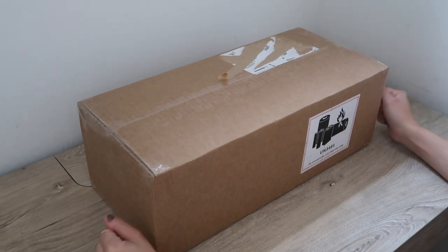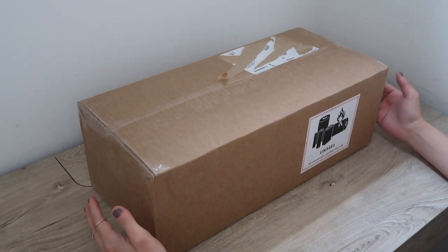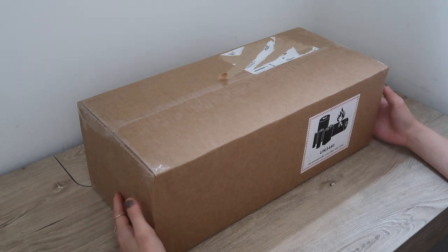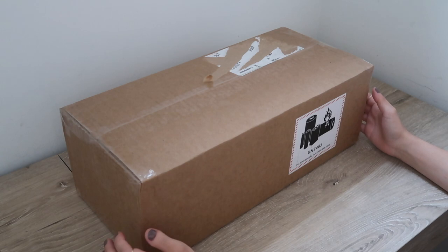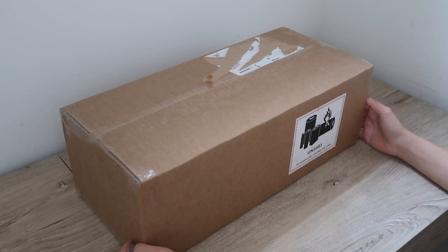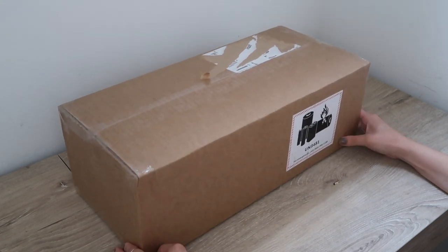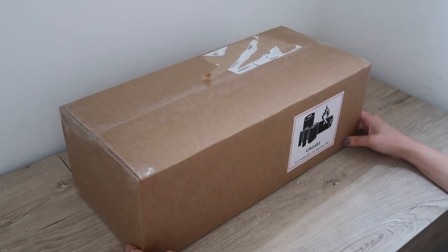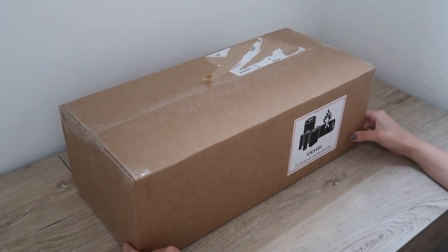Hey guys, it's Wendy. I'm coming at you with another unboxing video — this is actually a very unexpected one. If you've been keeping up with my channel, you would know that I recently got very into mechanical keyboards. I currently have two. I've actually been following this keyboard company called Azio on Instagram for a little bit. They're known for their beautiful retro typewriter looking keyboards, and I just randomly entered one of their recent giveaways and actually won, which I was legitimately so excited for. So I just received in the mail the keyboard that they sent me and I figured I would unbox it for you guys and do a little bit of a typing test later on as well.